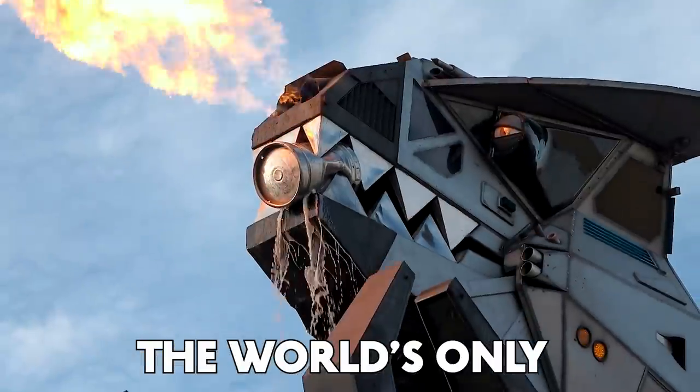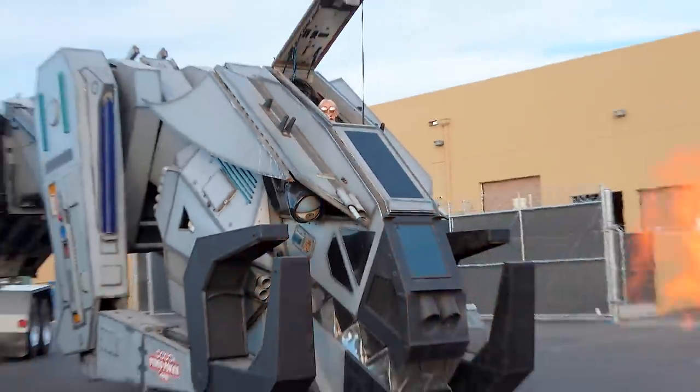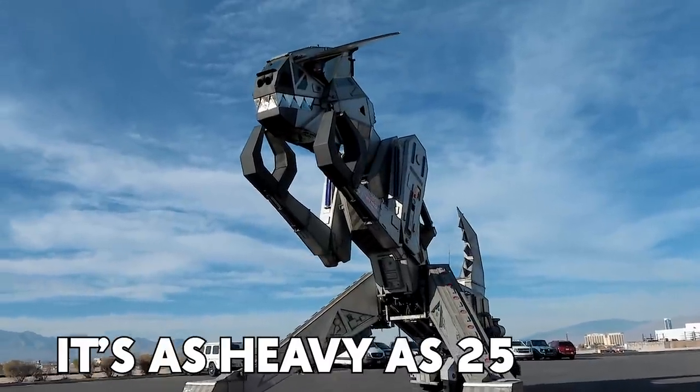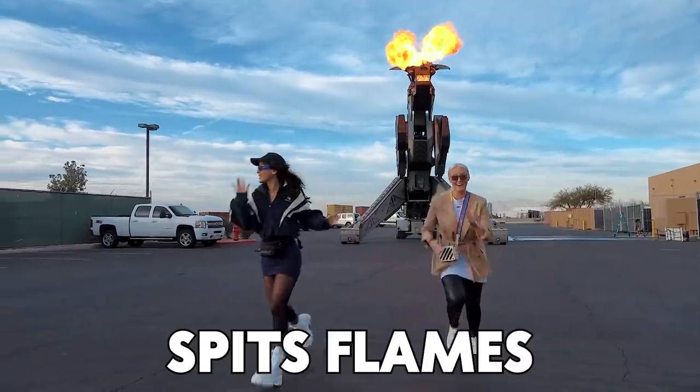I'm gonna drive the world's only Robosaurus. It's worth two million dollars. It's as heavy as 25 cars. It spits flames. It eats cars.